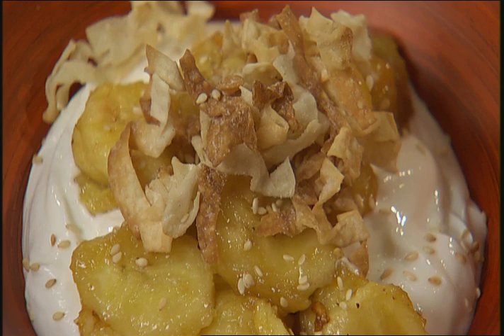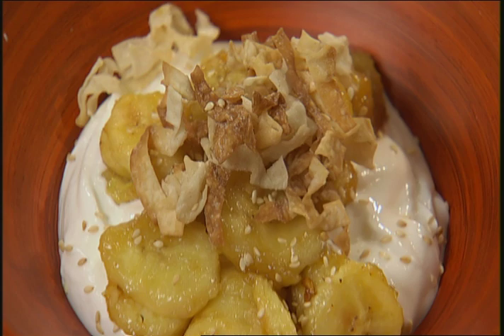There you have it, guys — caramelized brown sugar bananas done in an ActiFry with Greek yogurt, some crispy wonton chips, and cinnamon sugar. As always, peace and good eating.